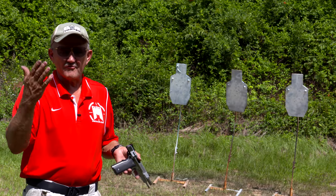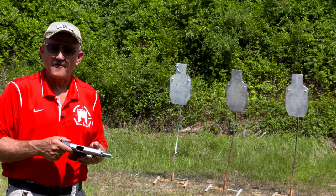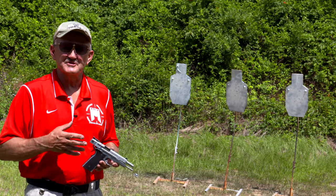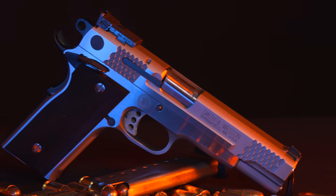Hey guys, I'm Jerry Mitulek, and we're going to go retro today. What I have here is a blast from the past — this is a Performance Center 945 pistol. They don't make this anymore, but basically this is the evolution of the 4506 single-action, double-action, third-generation pistol.